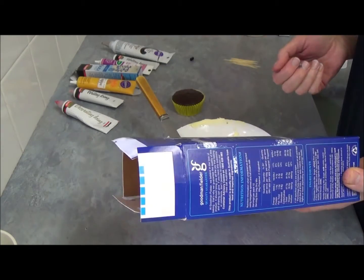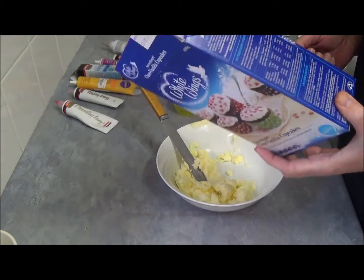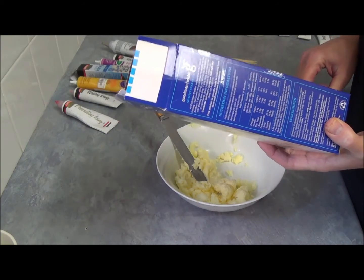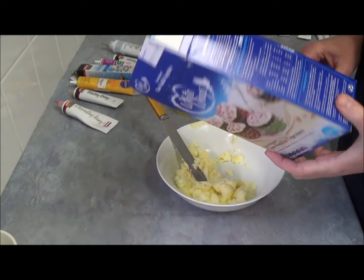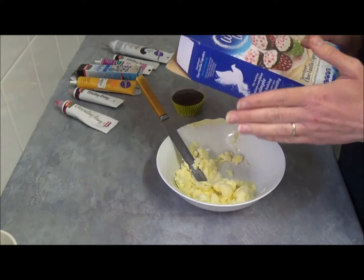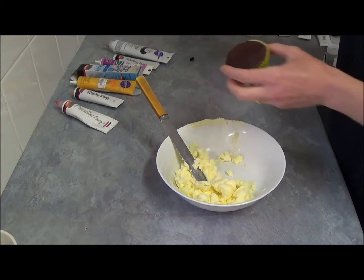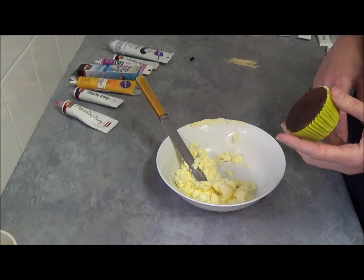We will mix all together with a whisk and bake at 180 degrees Celsius for about 20-25 minutes. Once they are done, let them cool.